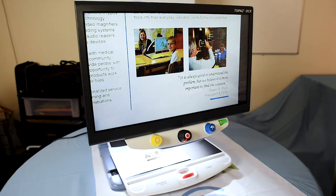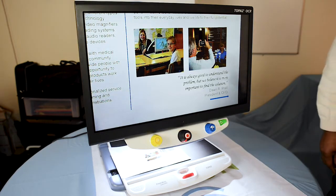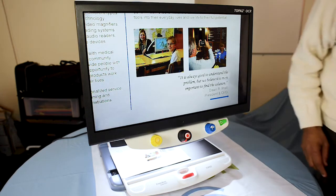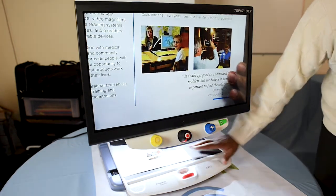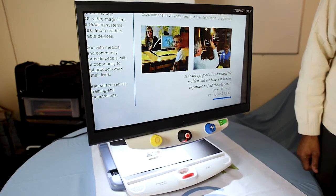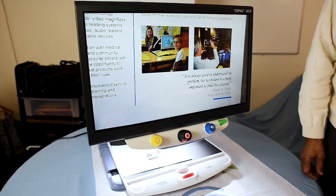The next feature I'd like to show you is the XY table. This is the table on which you place documents, newspapers, magazines, checks — any sort of thing that you want magnified — you place it on this XY table.